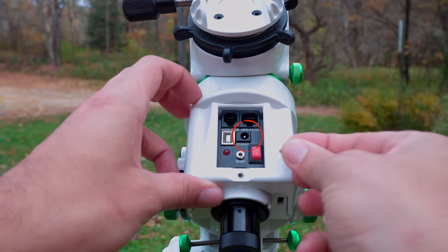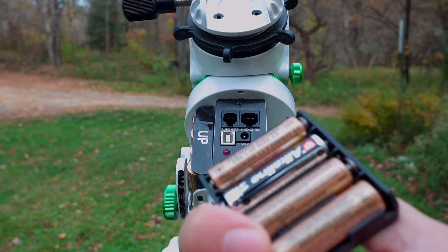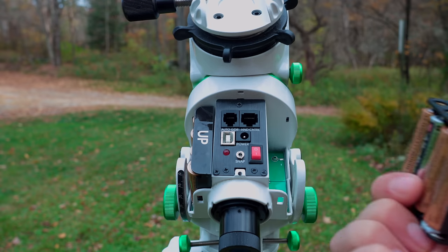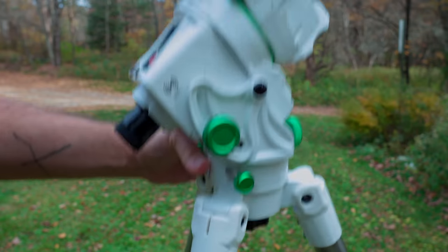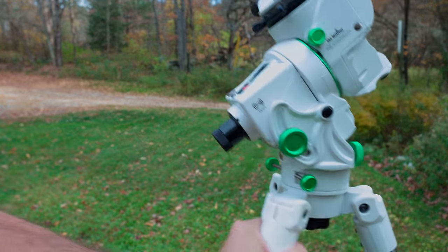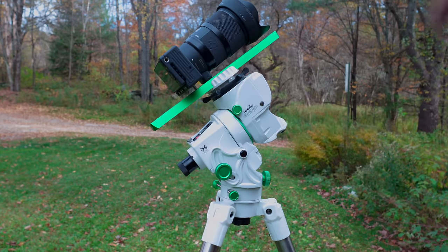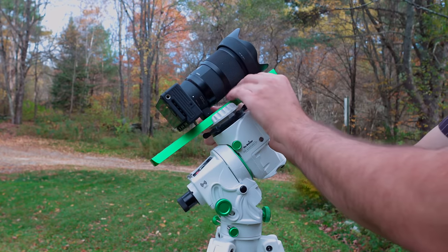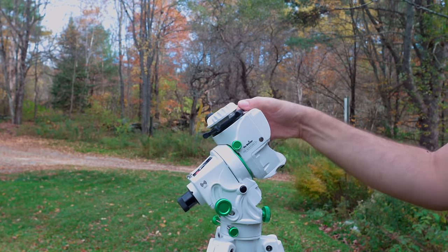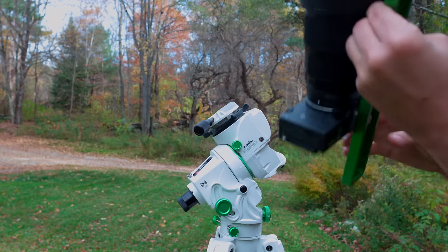The Star Adventure GTI can be powered through the 12-volt power input or conveniently through eight AA batteries. When running off batteries, the red power LED blinks red rather than staying solid, but the mount still works perfectly fine. I'm using the matched Skywatcher tripod, but you can use any tripod with a 3/8-inch stud at the top. The attachment point at the top of the mount is for a Vixen-style dovetail plate, which is an astronomy standard. I am not using the counterweight system for these tests since I wanted to run the GTI in a simple backpacker kind of mode, but the counterweight system is recommended, especially with heavier payloads like a small telescope.